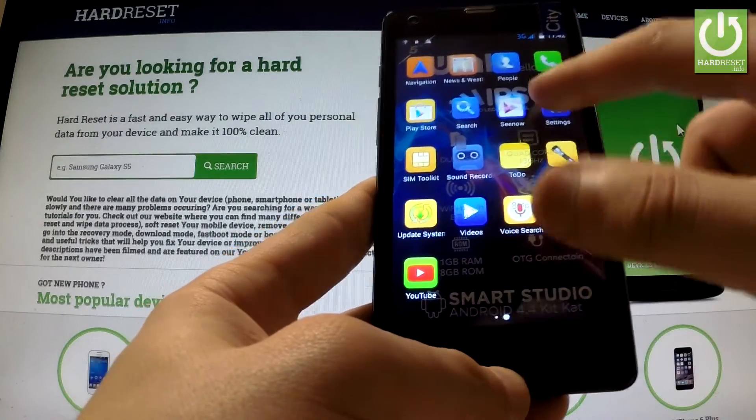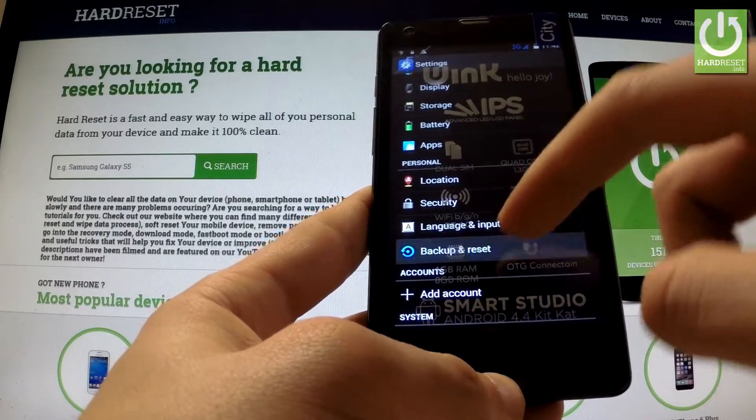Find and select settings, scroll down to the personal tab and choose backup and reset.